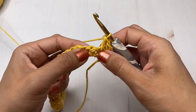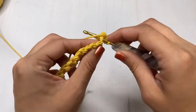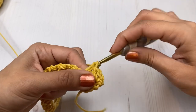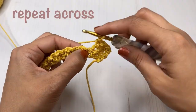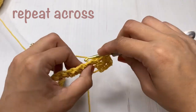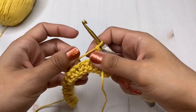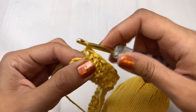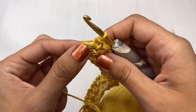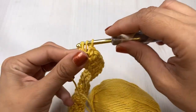Until you reach the end of the row — remember, if your last stitch is not a double crochet, you probably did something wrong, so just make sure you double check your stitches. I'm at the end of my row and I'm going to place a double crochet, and that's how I know I did the correct stitches all the way across.